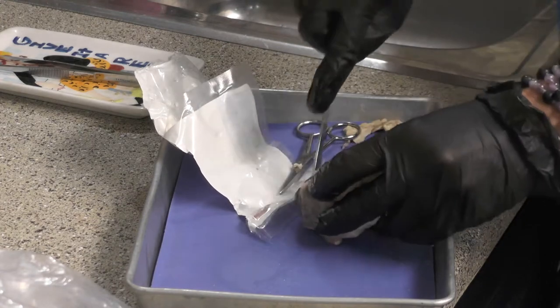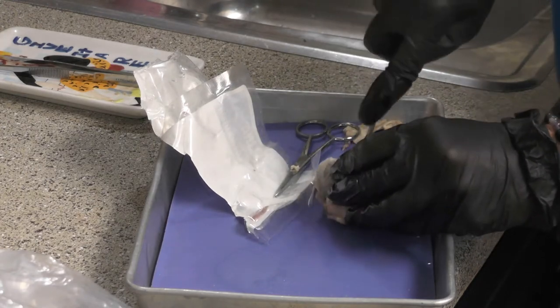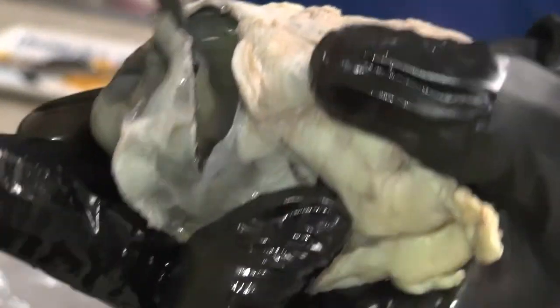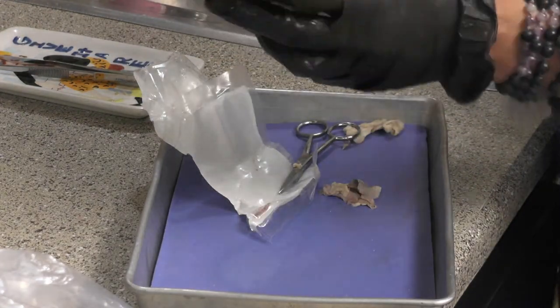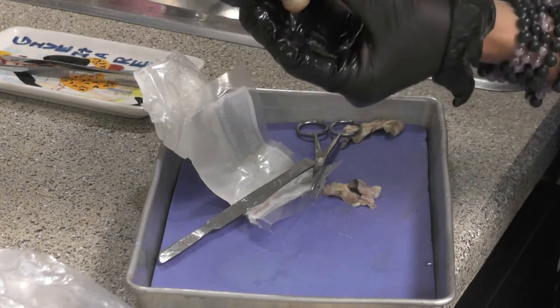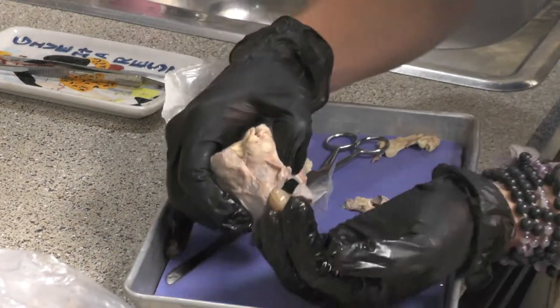Coronal section — trying to get right between the anterior and posterior segments is the best cut to make. I think I blew it, but if you can get there, okay. So look what we can see in here — this is my posterior segment that's full of vitreous humor, and that is the lens that I'm going to be able to pop out. I can hear all the membrane rupturing — here comes my lens. I just want to show you how thick vitreous humor is.